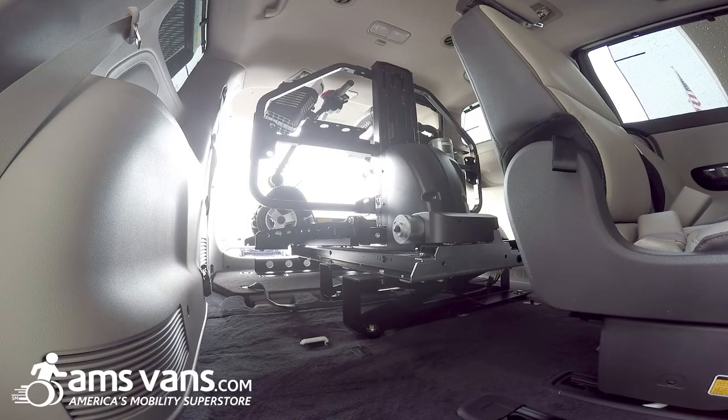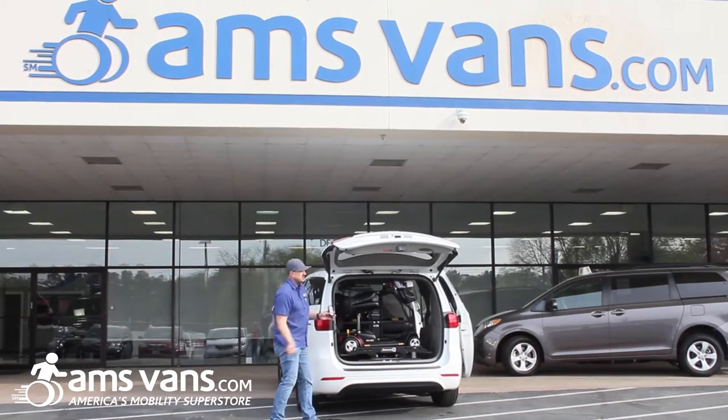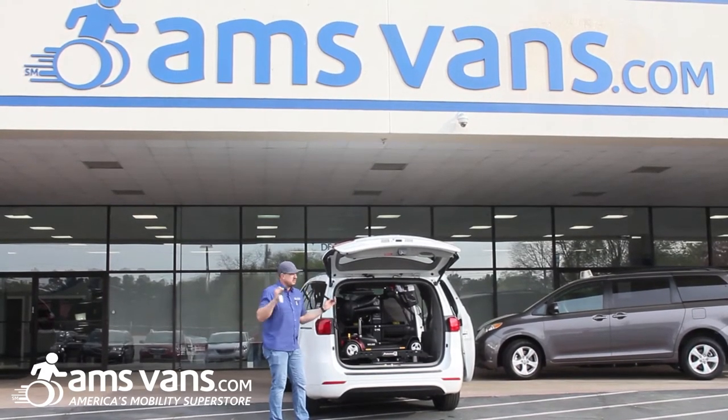The lift sits right back on top of the stow-n-go seats that fold down into the floor, which is a nice feature. That way if you ever got to resell the van you can pop this lift out, the seats come up, there's no drilling required, you're good to go.